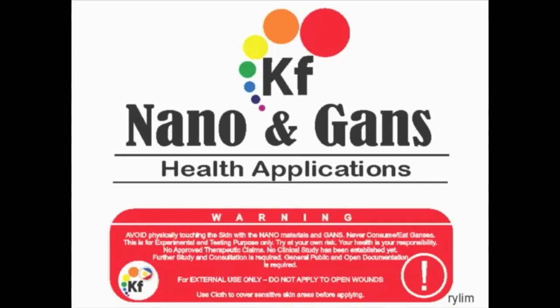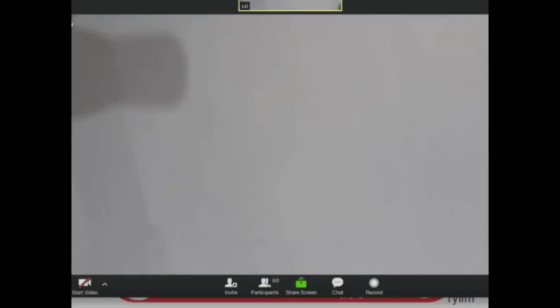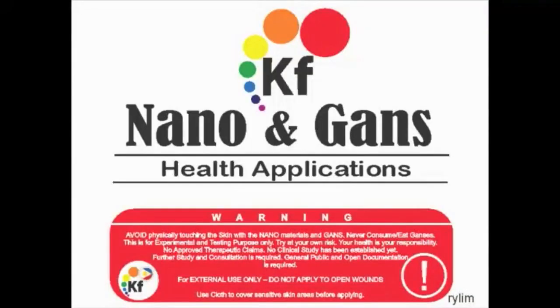Good afternoon everyone. This is Renan from the Philippines. I just want to share my experience and also the applications of nano and GANS in our physical body.